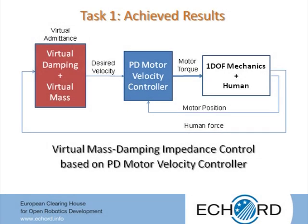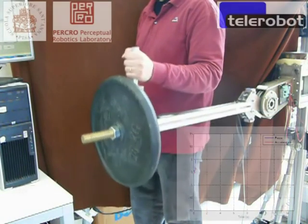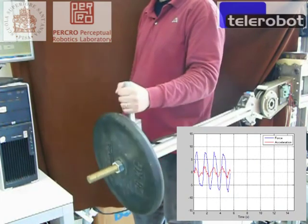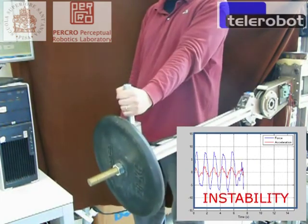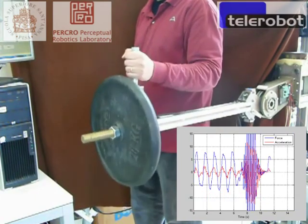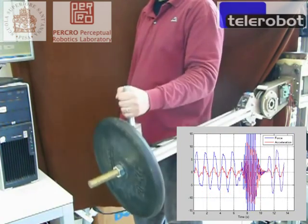An improvement of system performances can be achieved by adding a virtual mass in series with the virtual damping. With a virtual mass of about 2 kilograms, a virtual damping of about 20.5 newton per meter per second can be achieved, which is sensibly better than the previous case. Also in this case, the limit to the reduction of the virtual damping is given by the instabilities of the interaction.